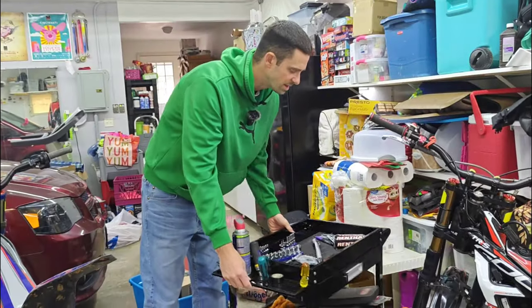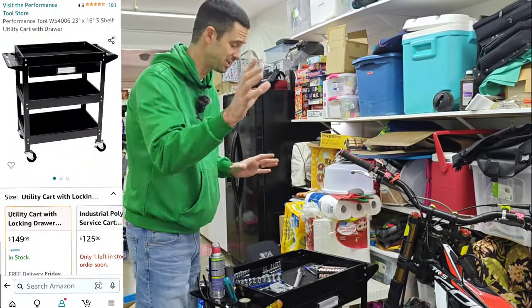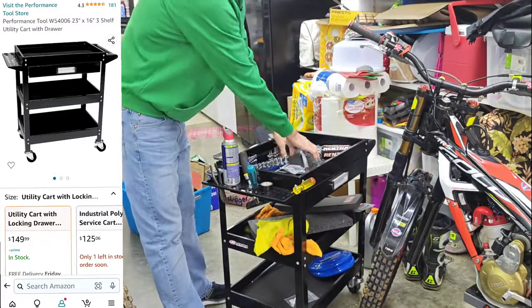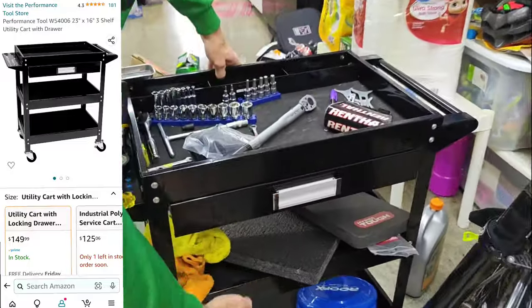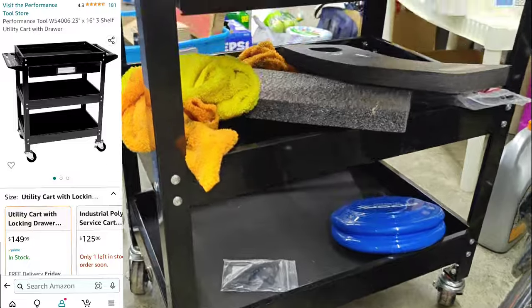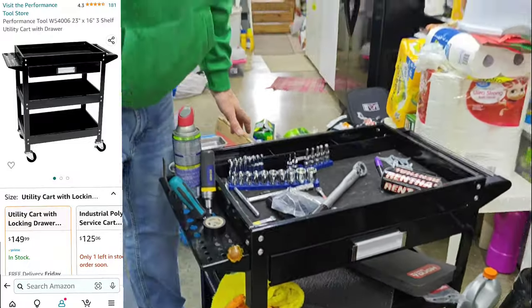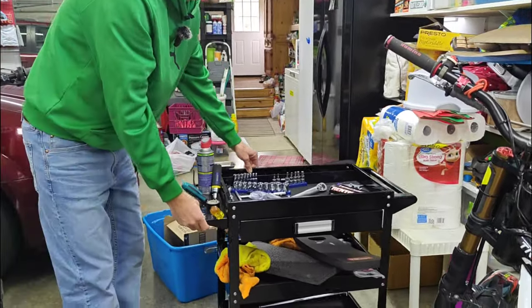This tool cart I recently got because when doing jobs like handlebar swaps or anything else, I wanted my tools right next to me rather than over on the workbench. It rolls, has plenty of spots to put tools, a nice padded section, a little drawer, and some different levels. It's really handy to be able to work close on the bike without having to walk back and forth to get tools.